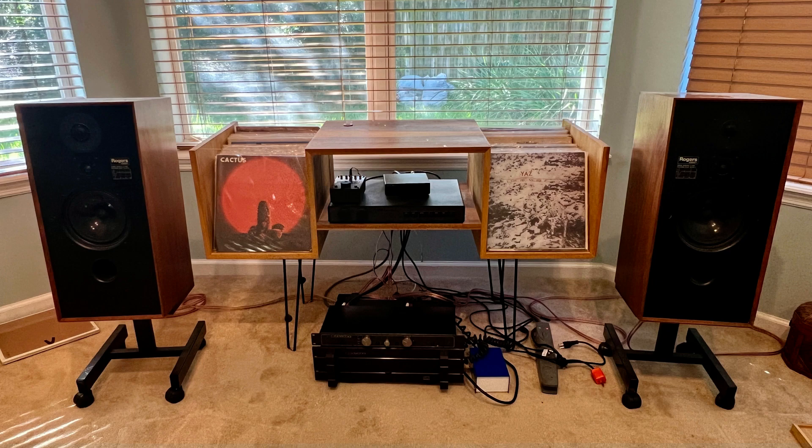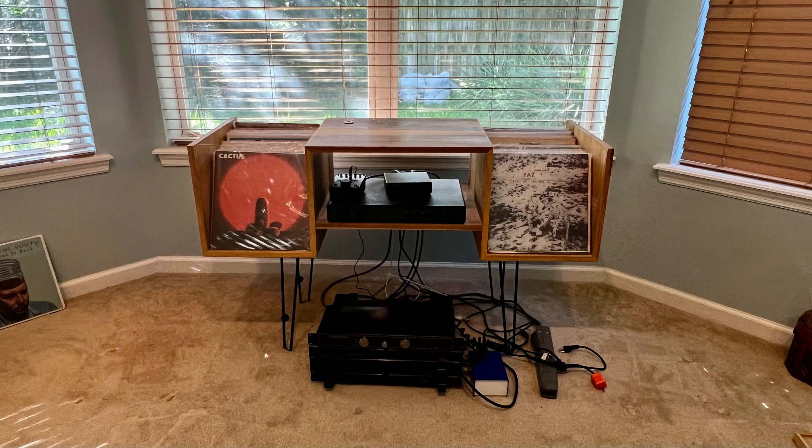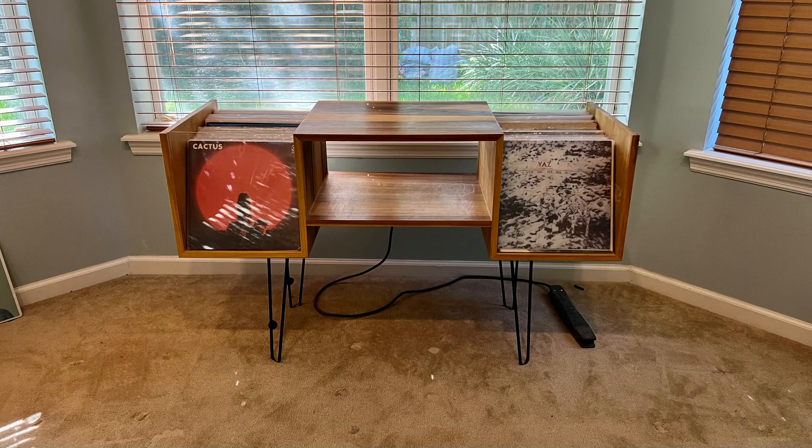Sometimes you just want to simplify your music listening life. Why do I need all this hi-fi gear if I can get something much more streamlined that's simple to set up and use? Wouldn't it be great if I didn't have to mess about with various cables, and stands, and boxes, and components, and wires, and all that stuff?